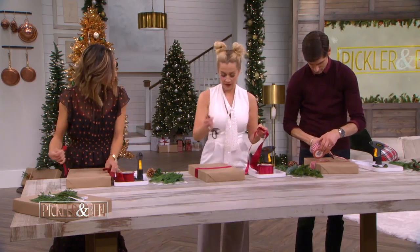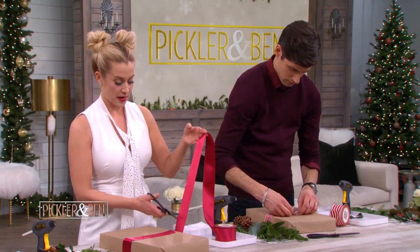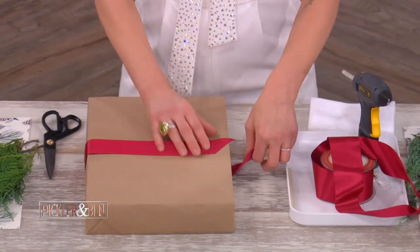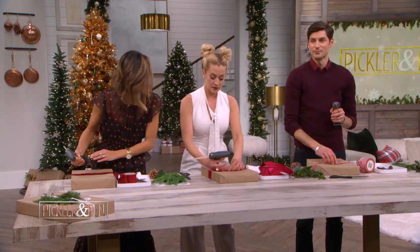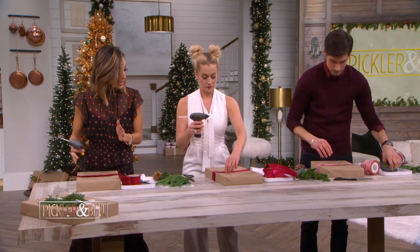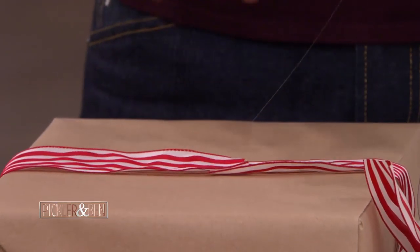And then we're gonna cut our ribbons to go this way — just a nice angle, because we're gonna hide it. We're gonna have a little bit of a seam. So then let's take our hot glue gun here. Our gift wrap is 100% recycled cotton, so you can iron it, you can sew it, you can use a hot glue gun with it. It's super easy and durable.